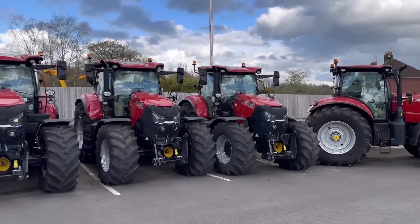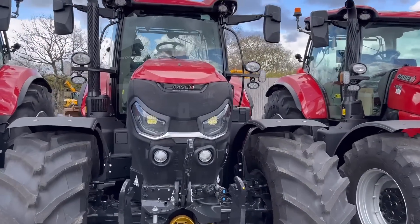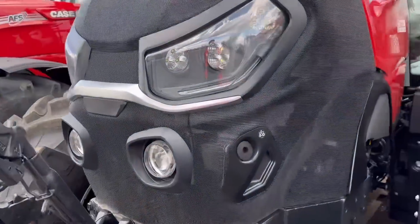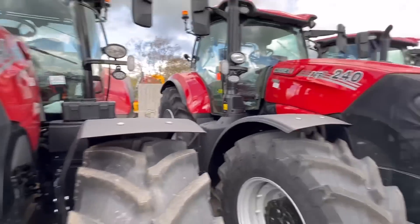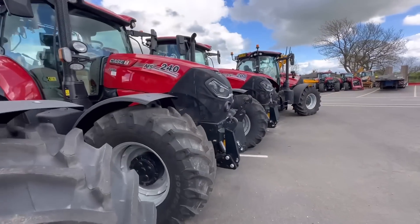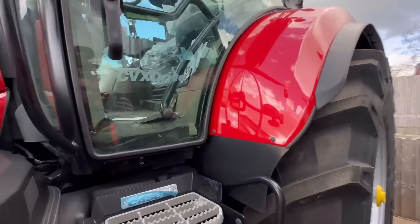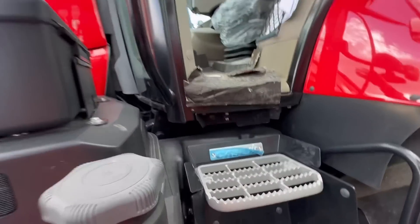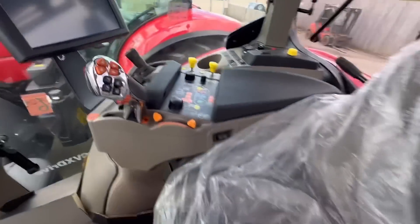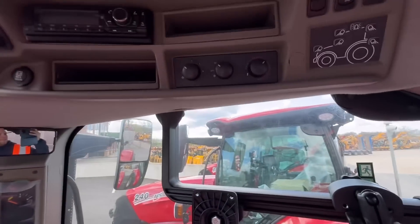Robin's going to be well jealous - he loves a Case tractor. They've got a fair few here. They are a good-looking tractor. They're like angry, but in a nice way.